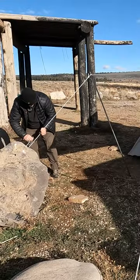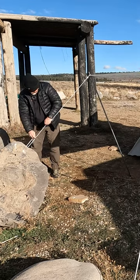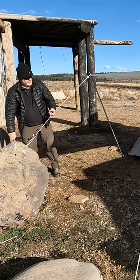We'll hook it on this Y — this rope — and then we're going to pull, just provide a little tension. There we go.